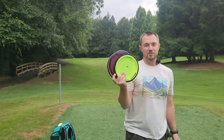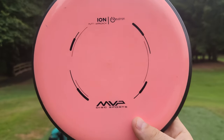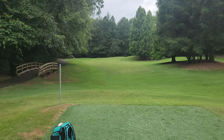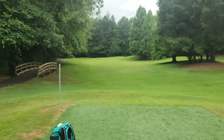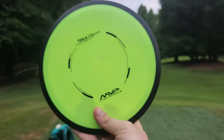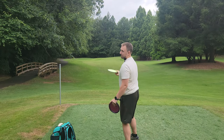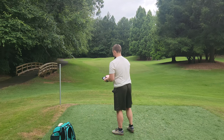I've got three MVP discs to show you guys. We've got the old, super old school Neutron patent pending ION — extremely cool disc. We've got an old Proton Anode, also patent pending. And then we've obviously got the gem, the best find in the collection: this Tesla. Tesla's become very popular since Simon has started throwing it. It was already popular, now it's extremely popular. Let's give the putters a throw and then we'll throw the Tesla.